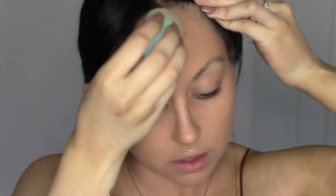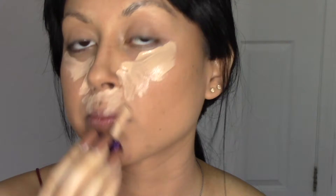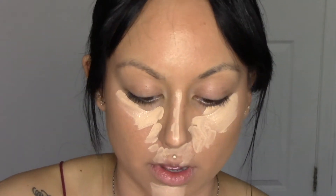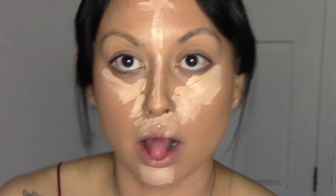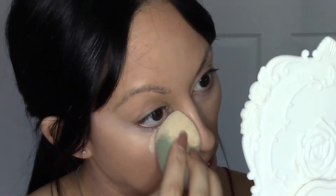For contour I am using the Shape Tape Cream Contour in the shade Deep. Next I am just using the Tarte Rainforest of the Sea Concealer in the shade Light. I love this concealer because it's very full coverage on my skin and I really love how it covers everything.